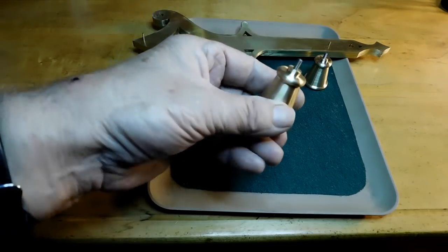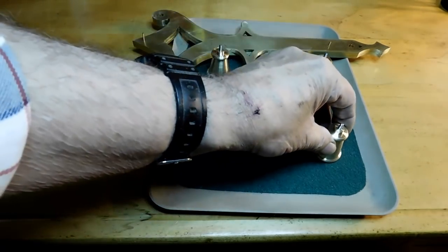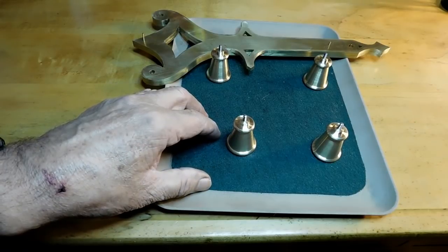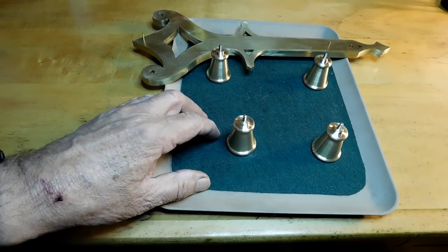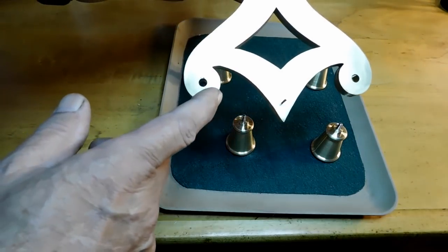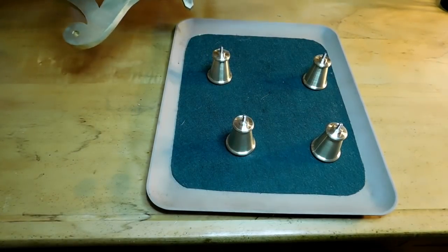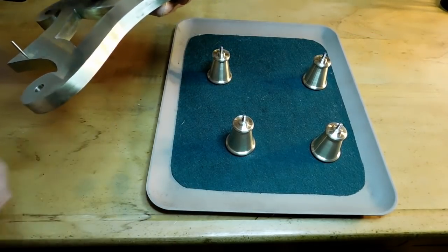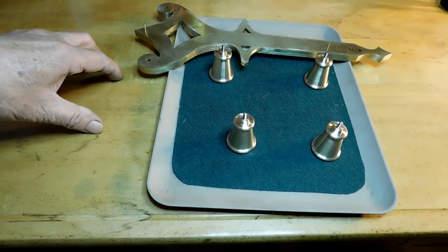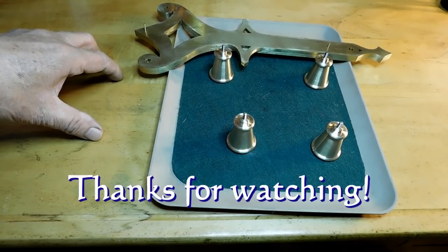The feet are all done now — all four of them. They've been sanded but won't be buffed and polished until near the end; there's still a lot of work that needs to go on with the clock. In the next video we'll drill and tap the bottom of the plates to accept the feet, and then we'll build the pillars that go between the two plates. I also have to make some washers and screws, which I'll probably cover in a separate video. Anyway, I want to thank you all for stopping by — hope to see you next time. Thanks a lot, bye now.